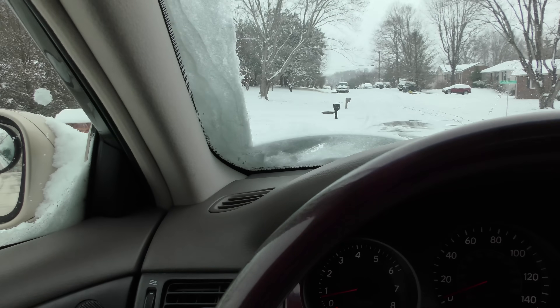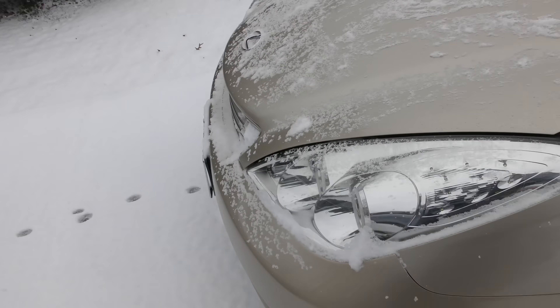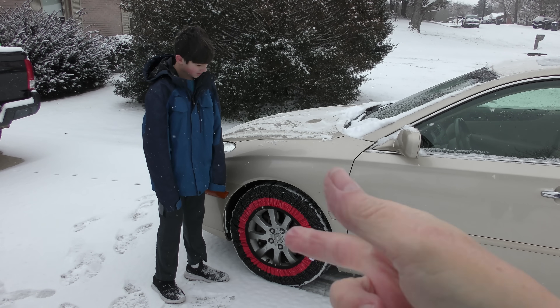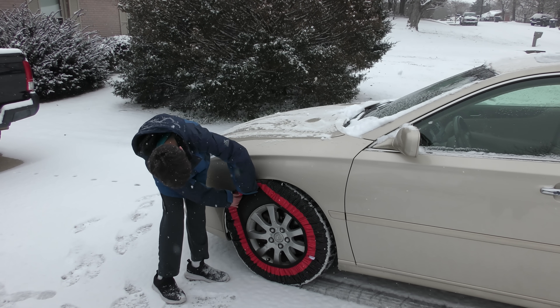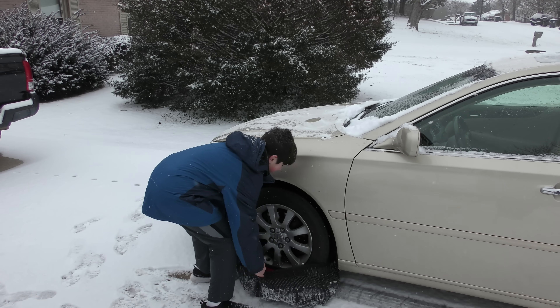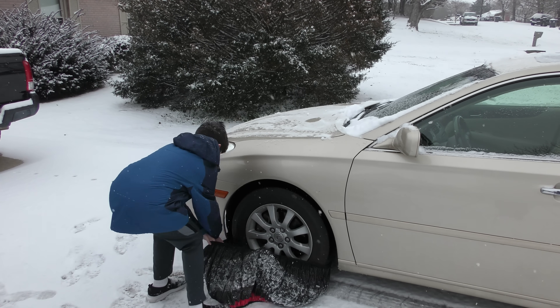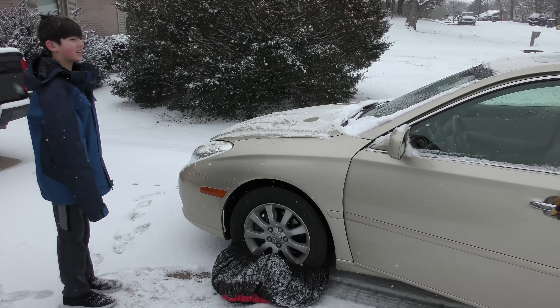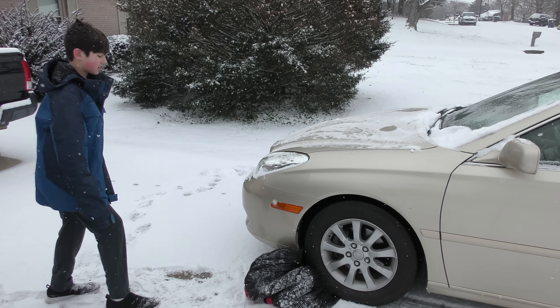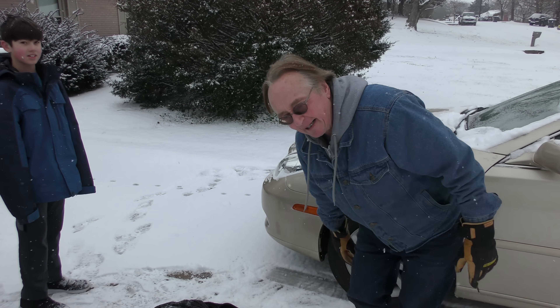We'll go back in the driveway, turn it off. There's still air — at least that one is. I'm impressed. Now these things are so simple even a kid can put them on and take them off. There's my grandson taking it off — look, they pull right off. And of course we can't get the bottom until we back it up, so he can't drive. I'll have to do that part. I gotta say they impress me.